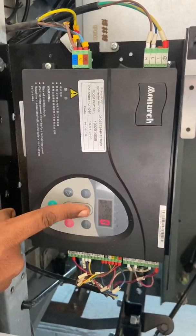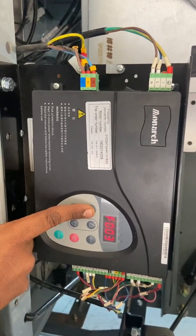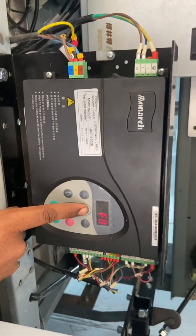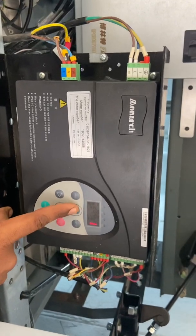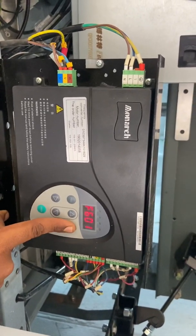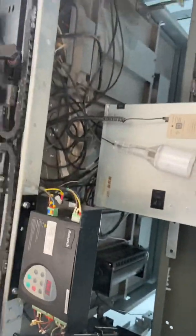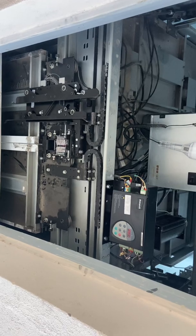Go to F02 and put it to 2 — this is for manual operation. Now let's go to program F6, enter, put it to 1, and press the open button and leave it. The door will open fully, then open and close.